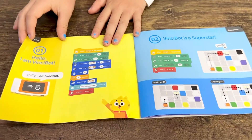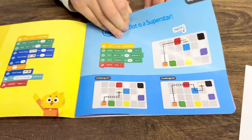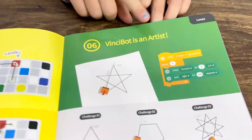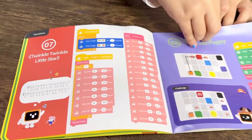Here are some other challenges that are in the book. Hello — you can teach him how to speak. You can make a rainbow lamp. You can teach him how to be an artist. And so much more.